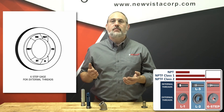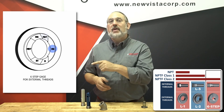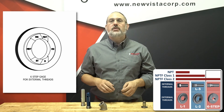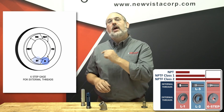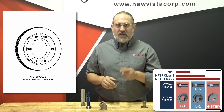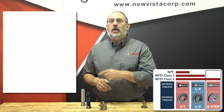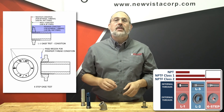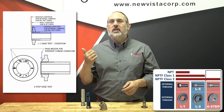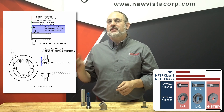If the thread is in the maximum condition, the face of the thread should fall between the two steps labeled MX and MXT. If the thread is in the basic condition, the face of the thread should fall between the two steps labeled B and BT. If the thread is in the minimum condition, the face of the thread should fall between the two steps labeled MN and MNT. In our example, we determined that the thread was in the minimum condition in our L1 check, and you can see the thread surface lies between the MN and MNT steps of the six-step gauge and has passed the test.